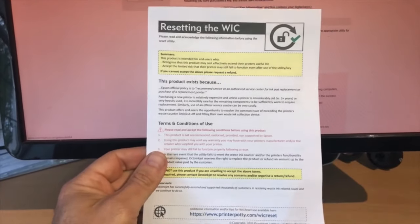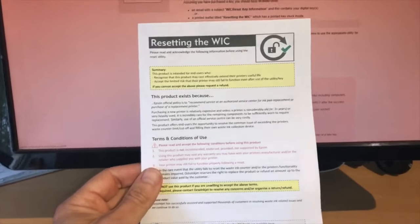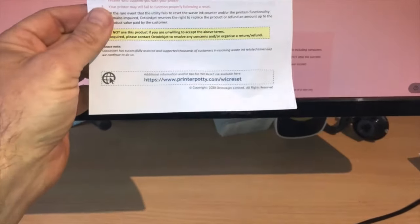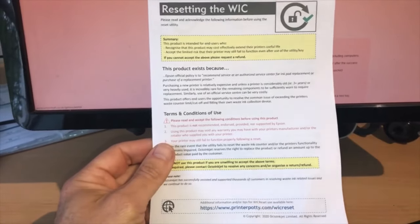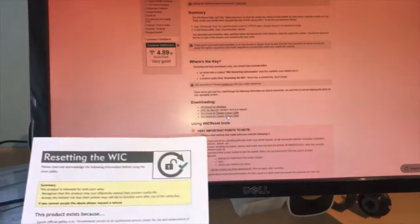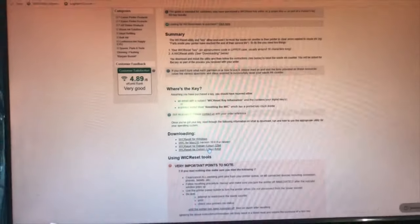I bought this code online - it was under a tenner, about five to ten pounds. I bought mine from a company called Octo Inc, and they send you a pamphlet which very clearly sets out the instructions, what you must and mustn't do. So what I'm going to do now is download the program onto my computer, enter the code, and see what happens - I'll talk you through that.